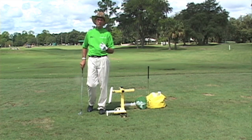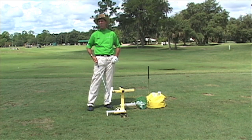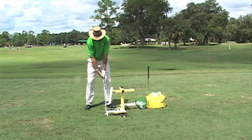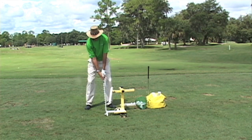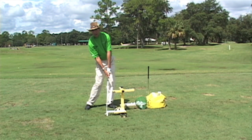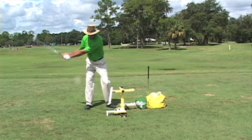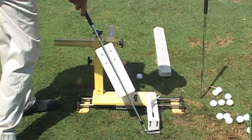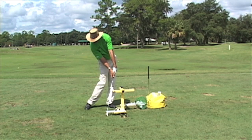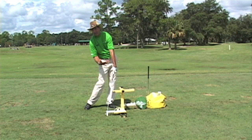I'm going to cover what the impact position should look like. What I have here is a machine that I invented called the Impact Station. At address, my hands are opposite the inside of my left thigh — that's the right setup position. At impact, my hands are going to be more forward, they're going to raise slightly, and my hips are going to be more open. I'm going to make practice swings, come down, and try to touch the shaft and the head at exactly the same time, then hold that impact position to create that feeling.